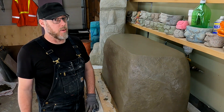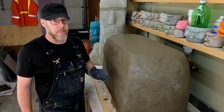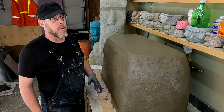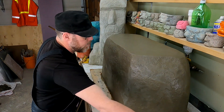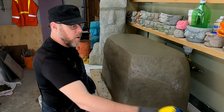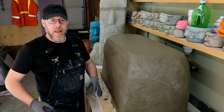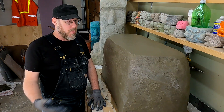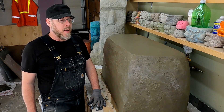So can you cure concrete underwater? Absolutely you can, although it doesn't work for every application. In those applications, you can take something like a spray bottle of water and spray it down, or if it's something larger, you could use a sprinkler and garden hose and keep it wet — like if you had a new sidewalk poured or something like that.